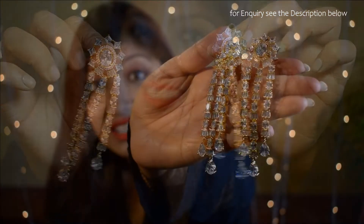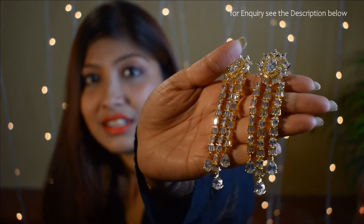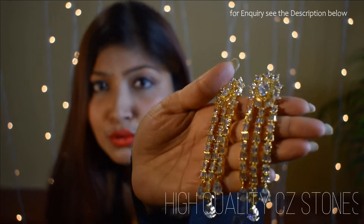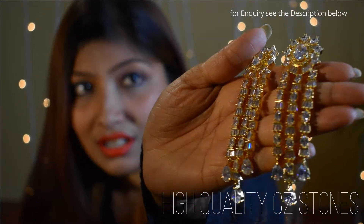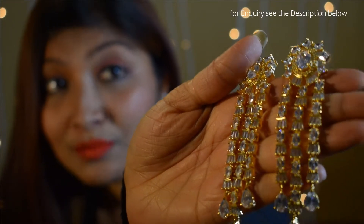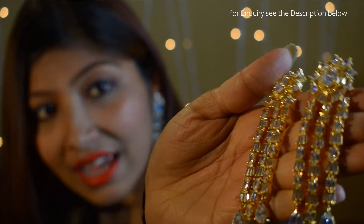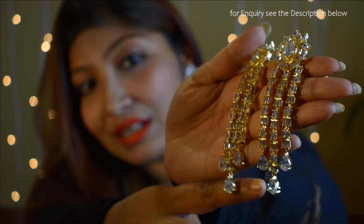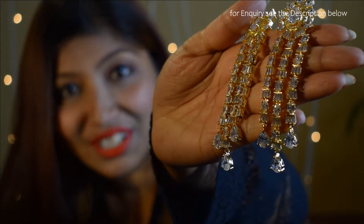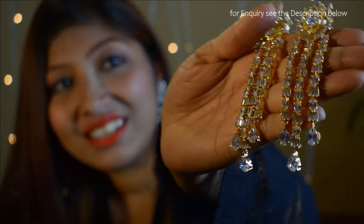The speciality of this earring — you can see here different cuts of stones used: big stones, bagged stones, star cut, square stones, and here you can see at the end the droppings are also used. So it can be a unique collection.